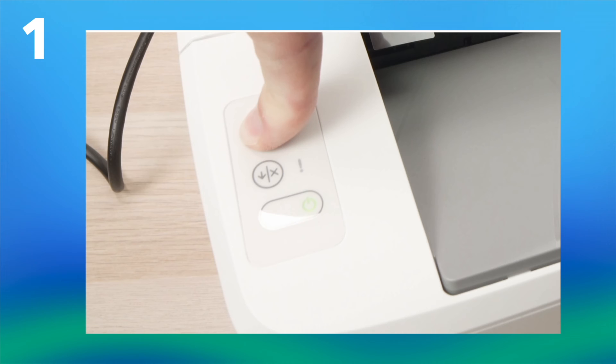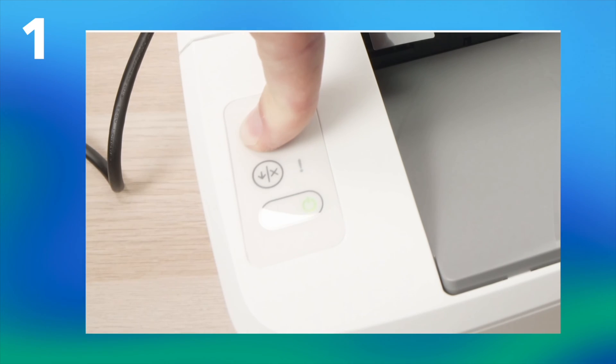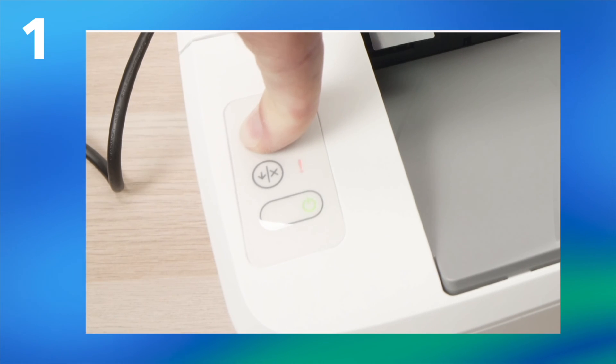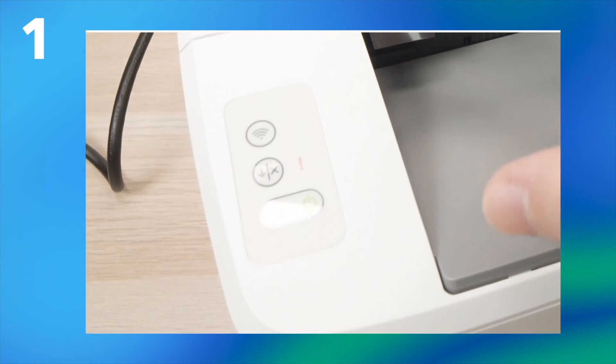Do not release that button. Just keep pressing and wait. Now it flashes — but do not release it yet. We should have the exclamation mark right above it flashing as well. Keep pressing that button. Now it's flashing, and now you can release the Wi-Fi button.